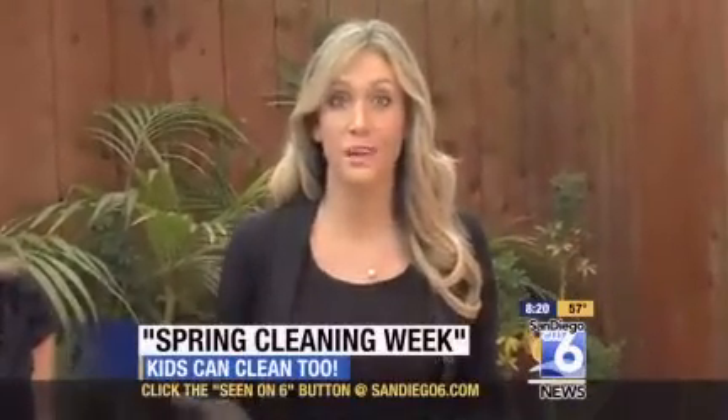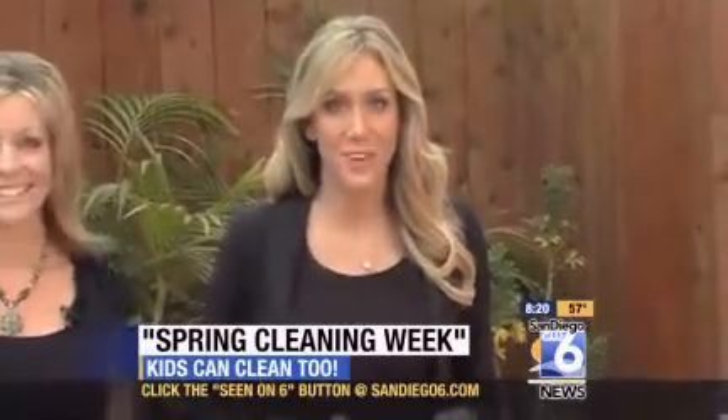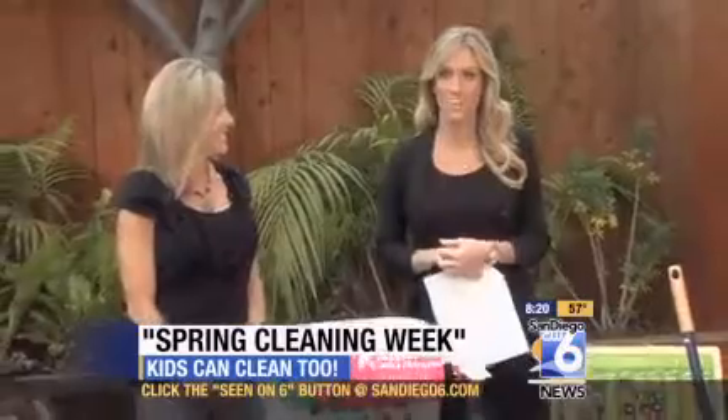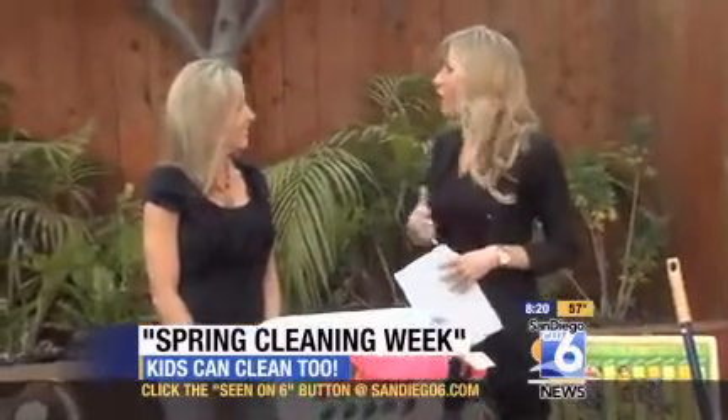Spring is almost here, so it's time to do some spring cleaning. But moms, you don't have to do all the work — let's get the kids involved as well. Deborah Stum from Supermoms 360 is here today to tell us what kids can do around the house, really all year long.